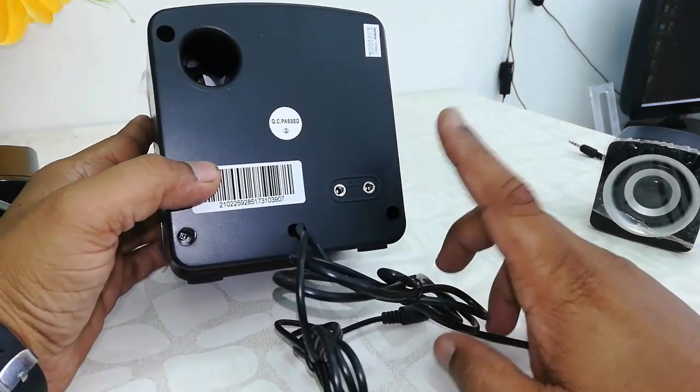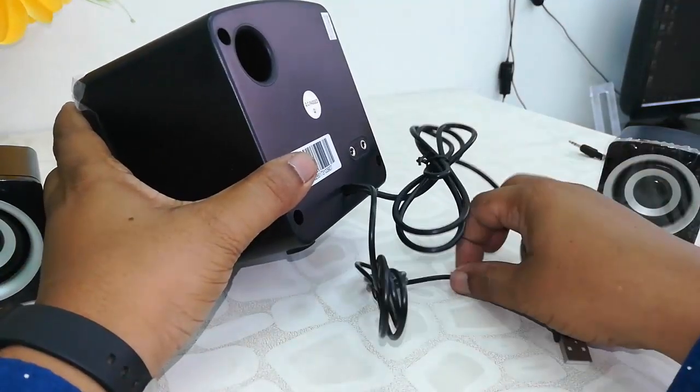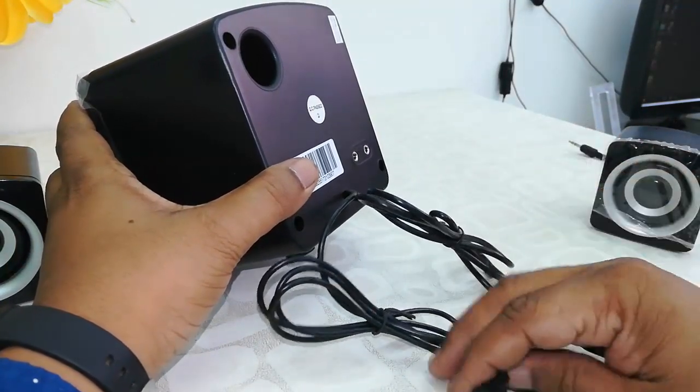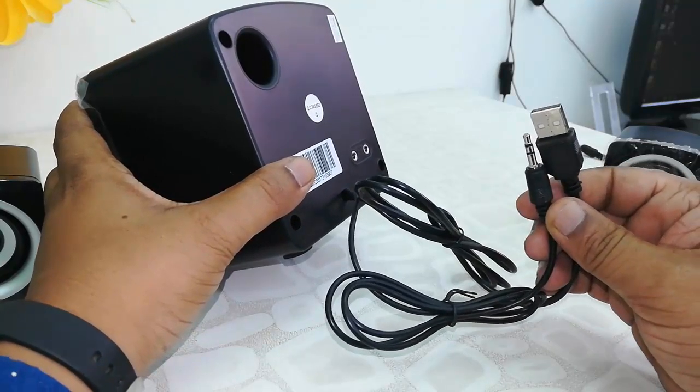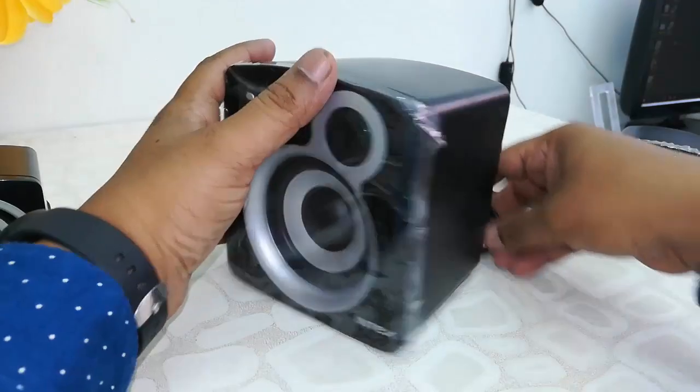On the back side there is a 2.1 output. It runs on USB power, so when you need to attach it to a laptop or desktop, the power source is USB. Now let's quickly attach it.